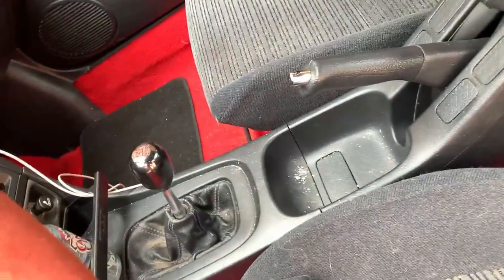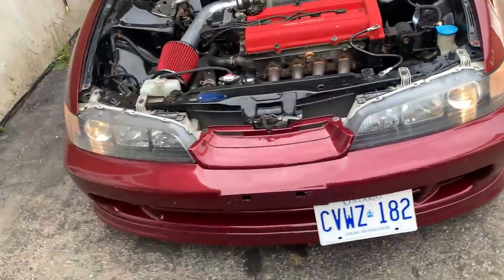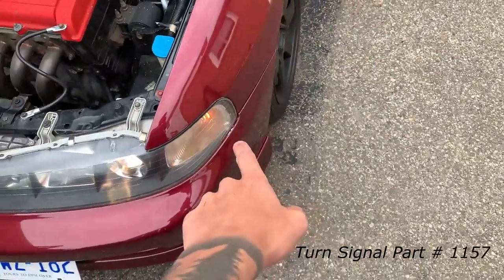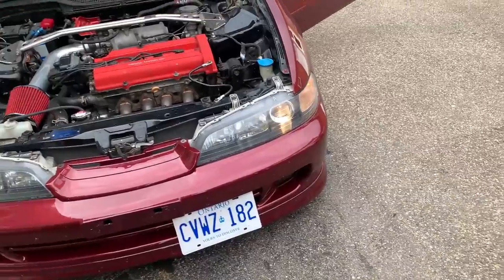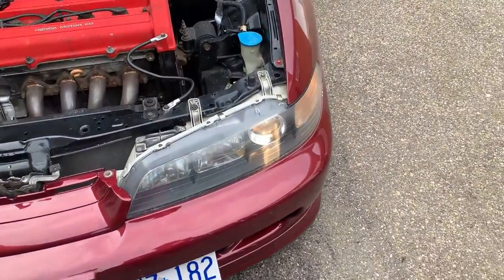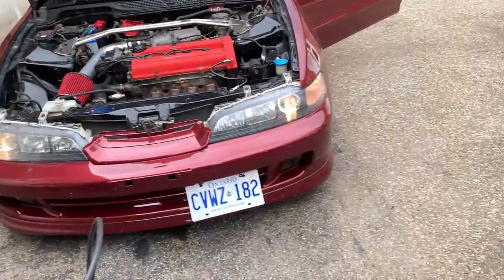Just to show you the turn signals — they work. Those are 1157 bulbs, so just a stock turn signal bulb, and a 9006 headlight. They're working mint — that's what I've got so far.